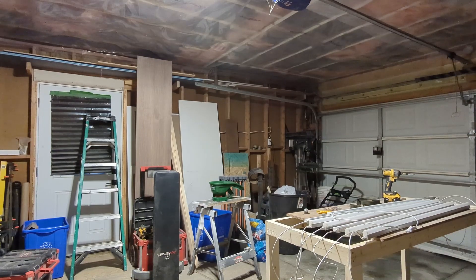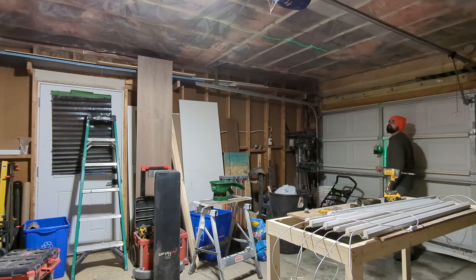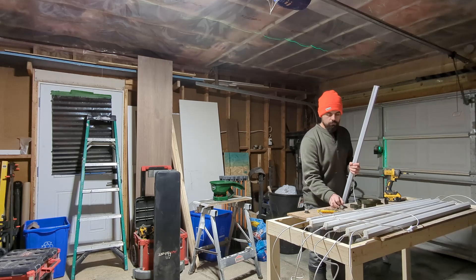I've already planned out my installation a little bit. I know that I plan to do a U-shape around the garage. The main reason for this is with my previous single light source I would get a lot of shadows when working in certain areas.